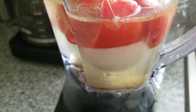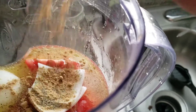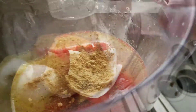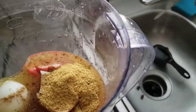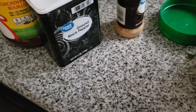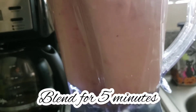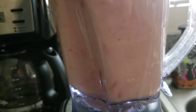In the blender, go ahead and add your three cups of water or unsalted chicken stock, half a teaspoon of cumin, two tablespoons of chicken bouillon, one teaspoon of pepper, and blend for a complete five minutes to really make sure that it liquefies.